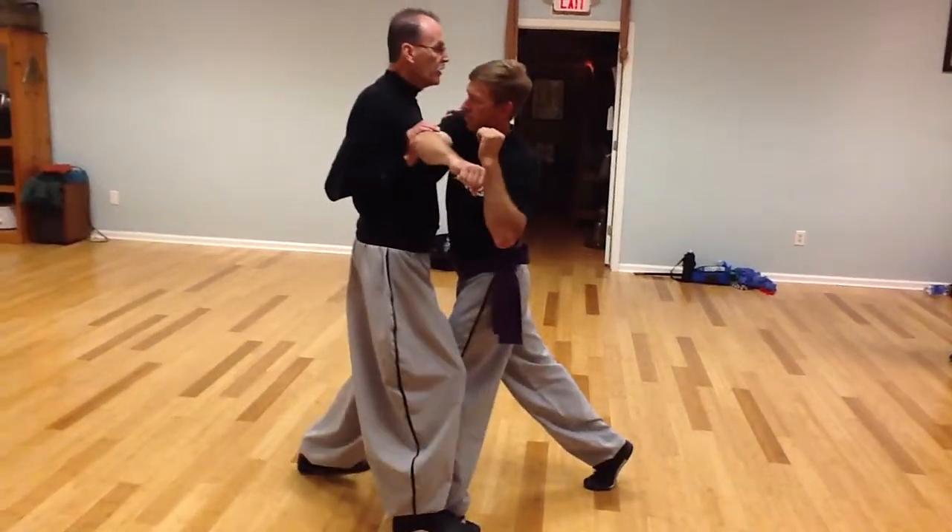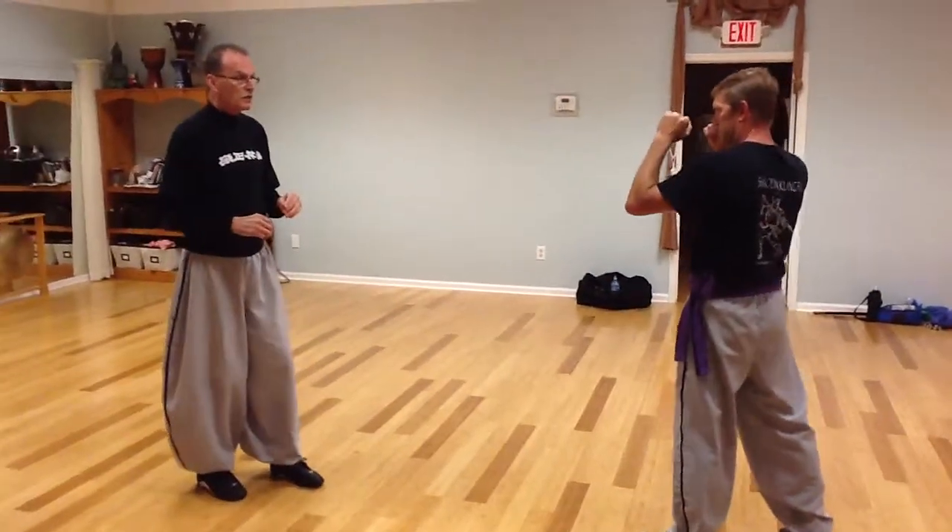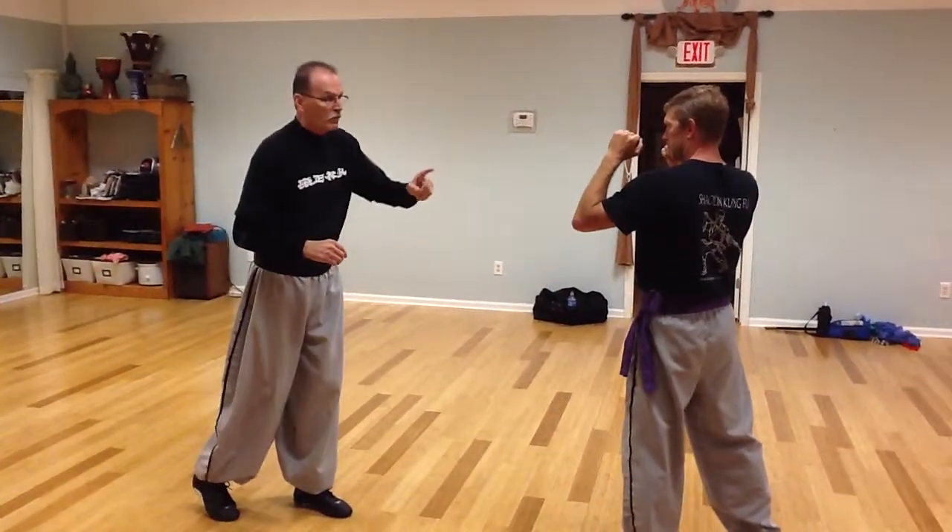Let's say I'm not quick enough. I don't get in there quick enough to do this. My backup, my Plan B to that move, is to catch his elbow, his arm, when it's coming back.